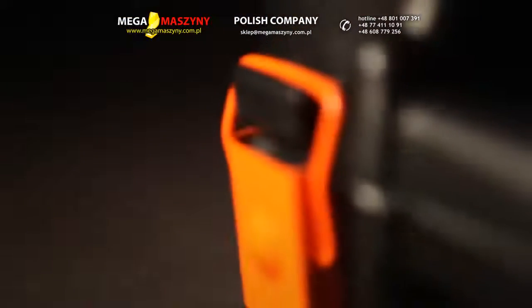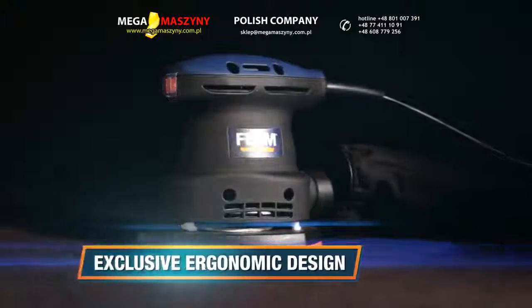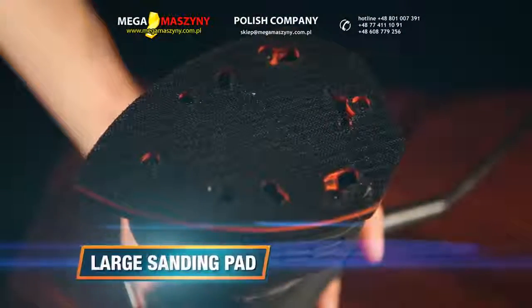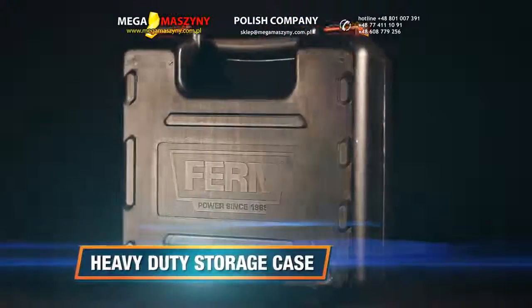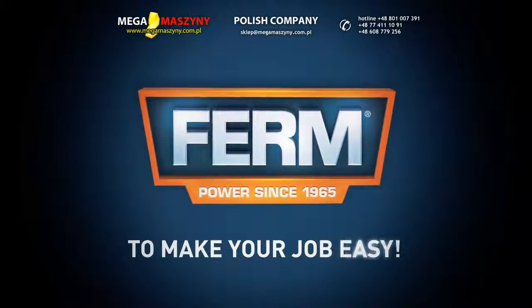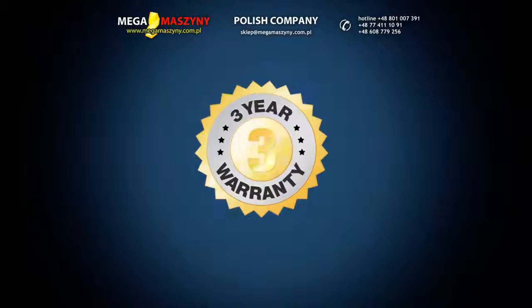Exclusive ergonomic design for optimal working comfort and grip. A large sanding pad for easy sanding of edges. A heavy-duty storage case for easy transport and safe storage. Firm — to make your job easy.